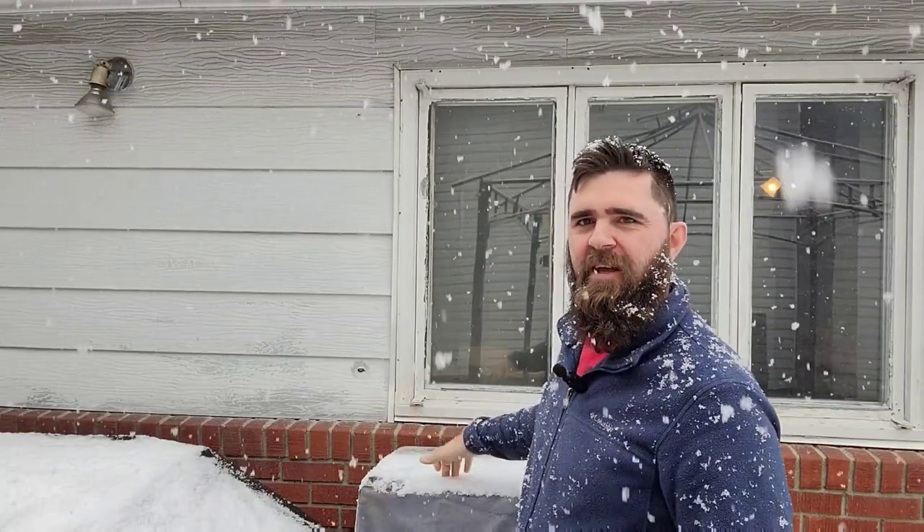Well folks, let's not let the weather knock us down. We're doing some armadillo eggs in this smoker today. So let's get started.